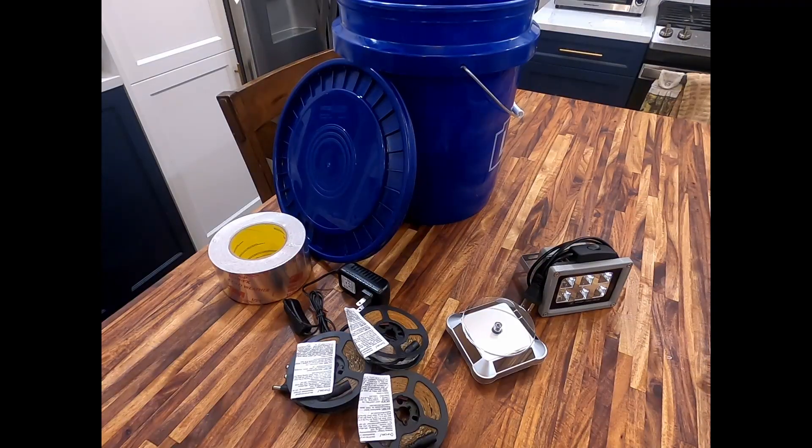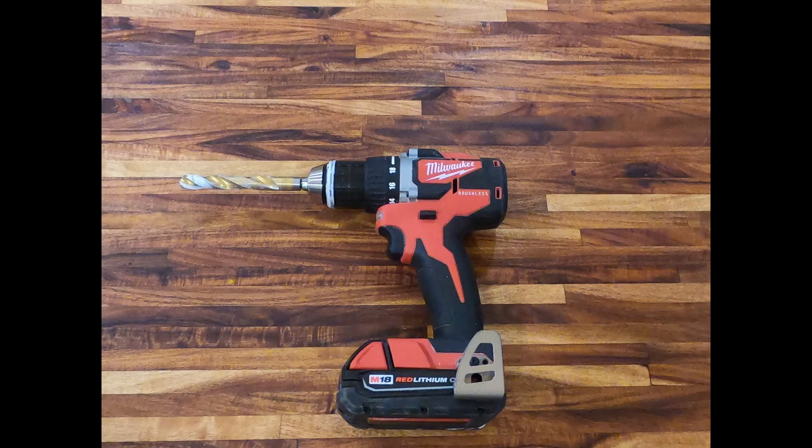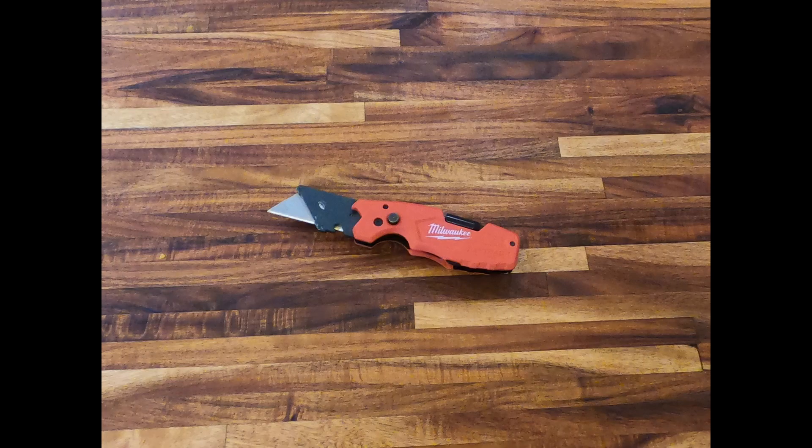The needed materials for this build: a five gallon bucket with the lid, a UV turntable, UV LED strips, foil tape, a hand drill with a half inch drill bit, and a utility knife.